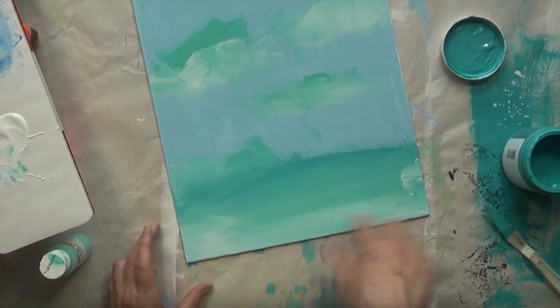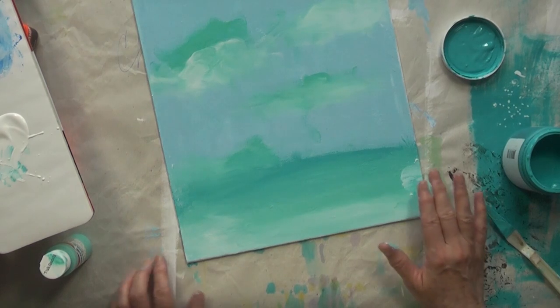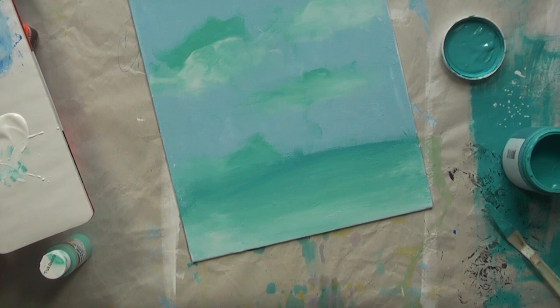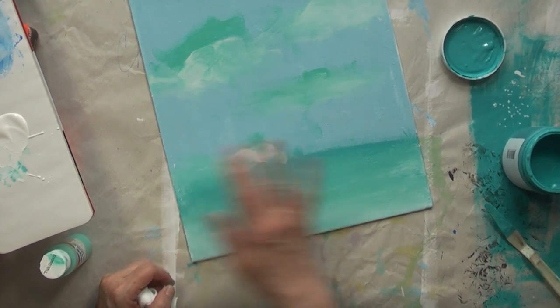I'm kind of liking what's going on here — that looks like the sea. It looks like the sea! Maybe I've changed my mind again. Why didn't I think of that before? Should I do a seascape? I want to go swim in that water. Maybe I'll put a cloud right above the sea line right here.